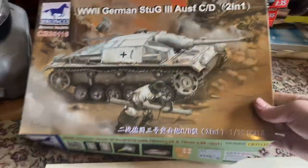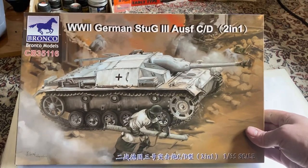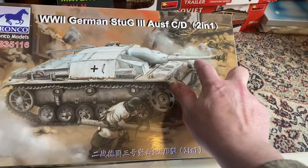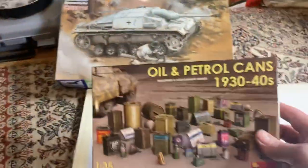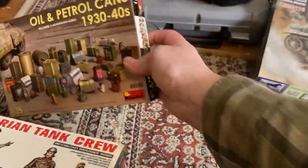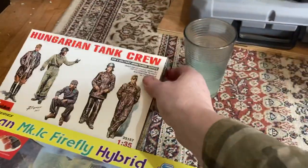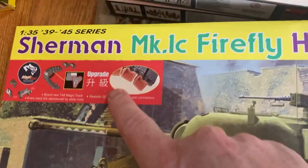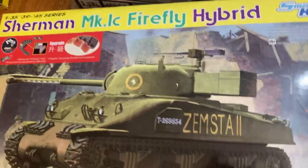Hello my friends, how are you? I've got some new kits. I've got this Bronco kit - I've never done a Bronco kit before so this will be interesting. This DUG that you can convert to a later one with the longer cannon, which will be really cool. I've also got some oil and petrol cans with a really cool decal sheet. I've got the Hungarian tank crew, which will be interesting - something different. And I've got the new hybrid Sherman Firefly with the upgraded tracks instead of those old rubber tracks.